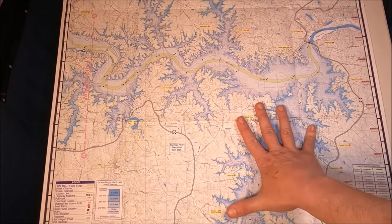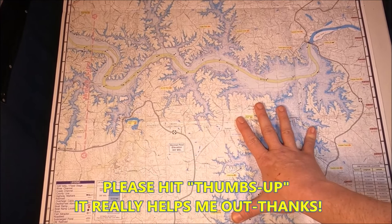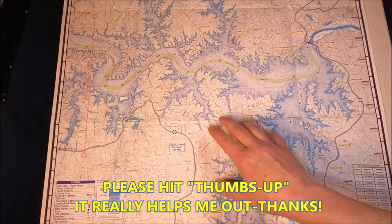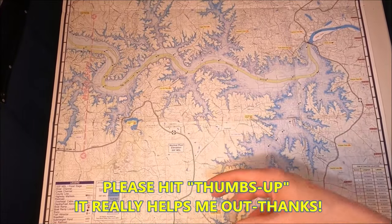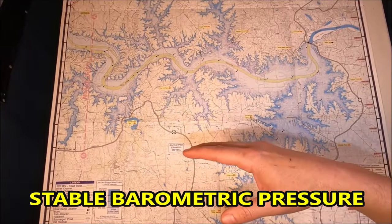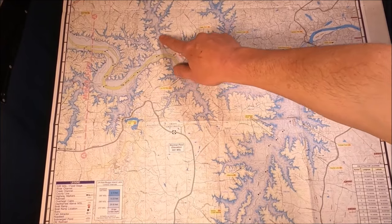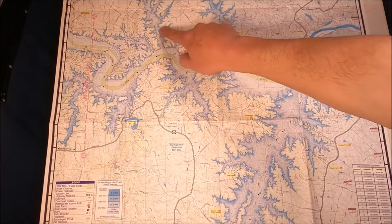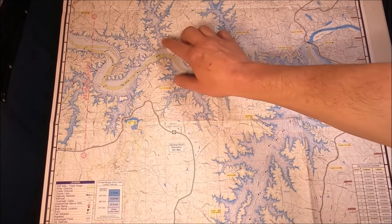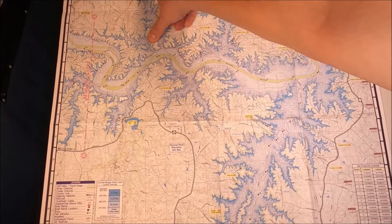In wintertime there are basically two different ways I'll fish, or two different areas, depending on the weather. If you have extremely stable weather — where it's been the same for four, five, six days, with no crazy peaks in temperature or heavy rains — I like to fish shallow. Any creek on the lake can be great.